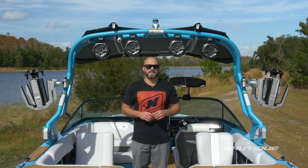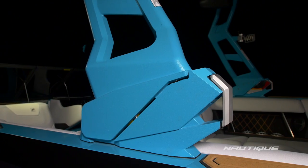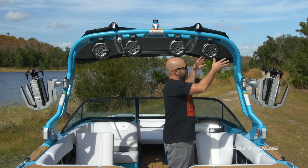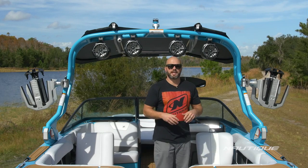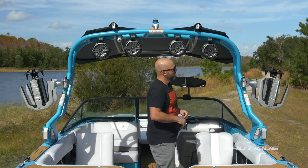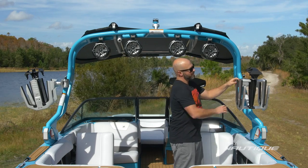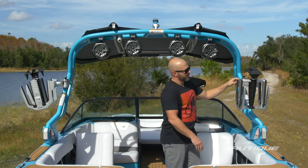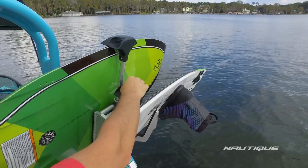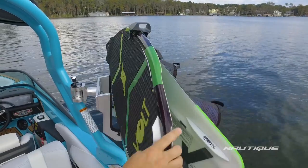When it comes to the tower design here on the GS22, in typical Nautique fashion we've designed it in a way that it brings the weight of all of the accessories back over the base of the tower, so you're not putting all of that extra force on the latch when you're going across a rough lake. New for 2017 here on the GS22 are optional strapless board racks — you can put any size wake surfer or wakeboard in here, tuck them right in, they lock in, and you don't have to worry about bungee cords anymore.